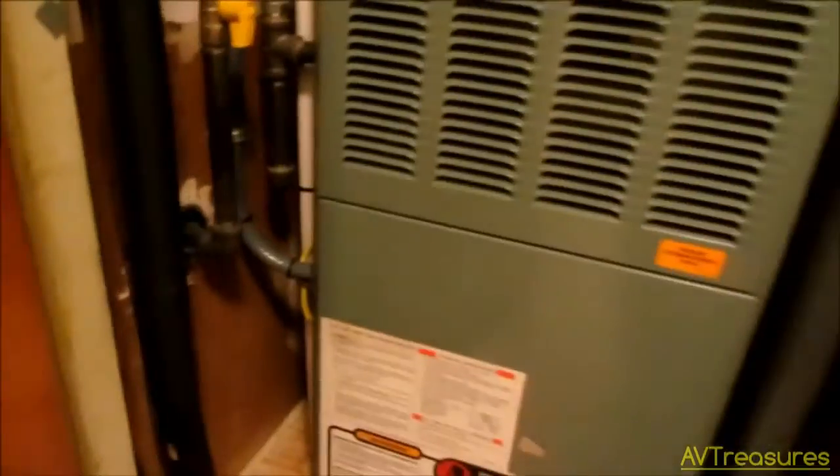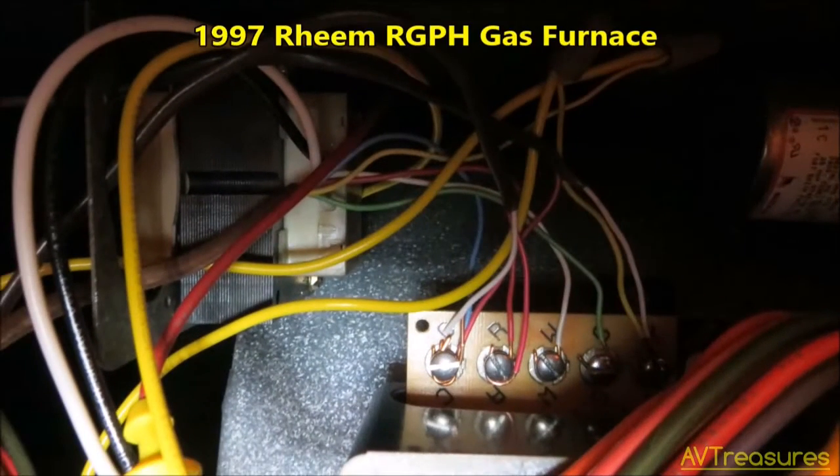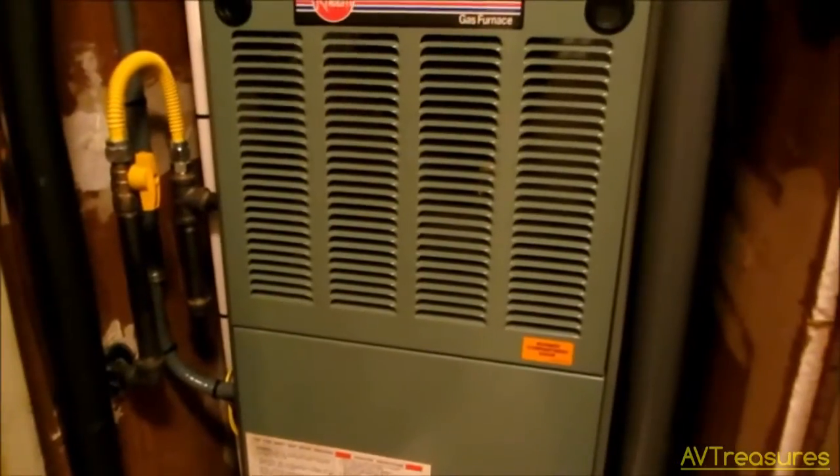The furnace is just right over here. I ran the cable through the attic, came down and tied it in with my bundles here, and just wired it into the R and C terminal on my control board on my furnace to give it power. And that's worked out well.